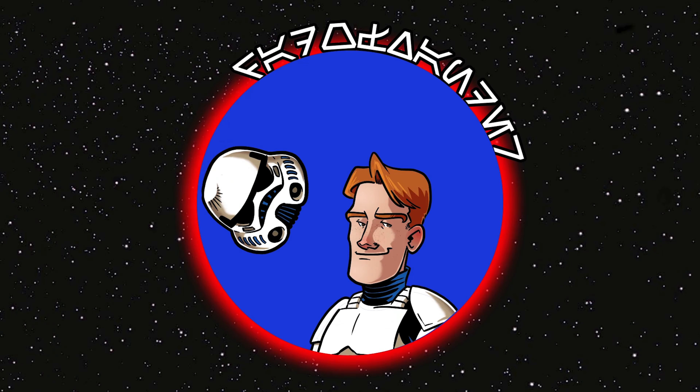Hello there! We're building a pit droid and this is part two. In this video, we're gonna assemble this pit droid, put them together, and see what we have. Let's do this.